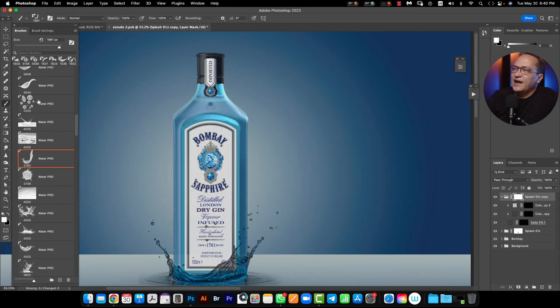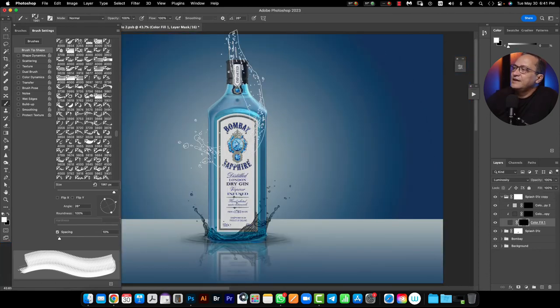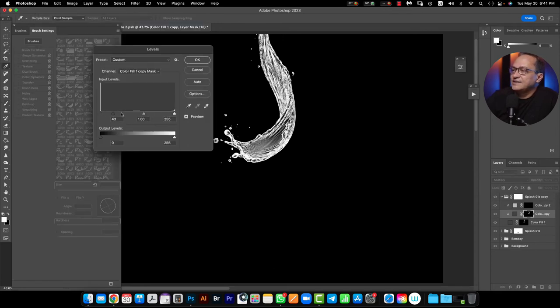Then I just need to do the same process I did before — duplicate, press Option for Mac users or Alt for PC users, hold and drag to here, and I duplicate my mask. Right now I need to press Alt or Option and adjust again the Levels. I need to close the blacks by moving the slider to the right side. And one more time I need to duplicate the same mask here to another one, and here you invert again.